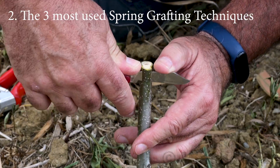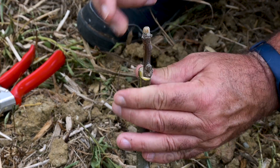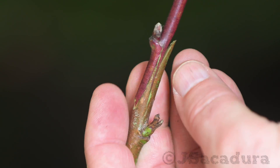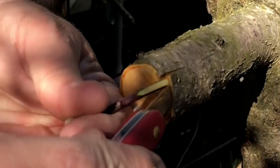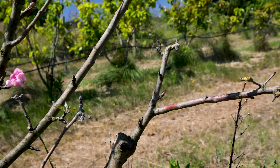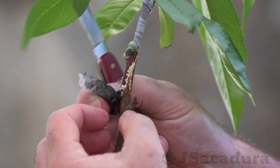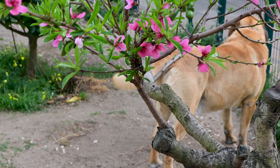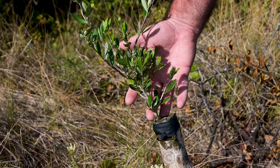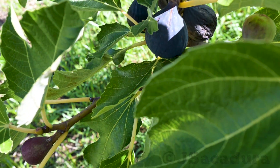In the spring, I mostly use 3 grafting techniques: the modified cleft graft, the whip and tongue, and the bark graft. All these techniques have their strong points and they all have a very high percentage of success. So, how do I choose which of these grafting techniques is the best for each situation? Let's see a few grafting examples and you will see how I make my choice.